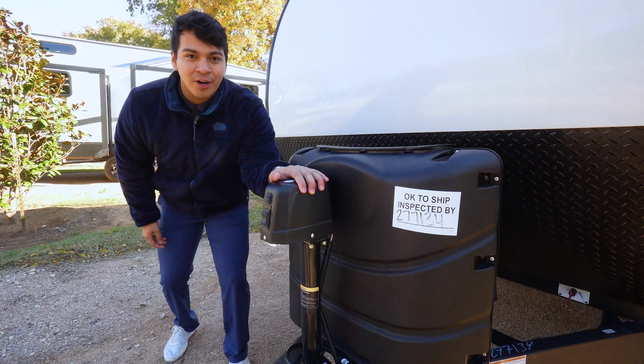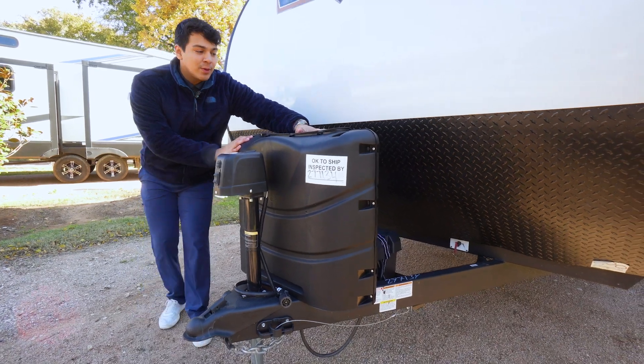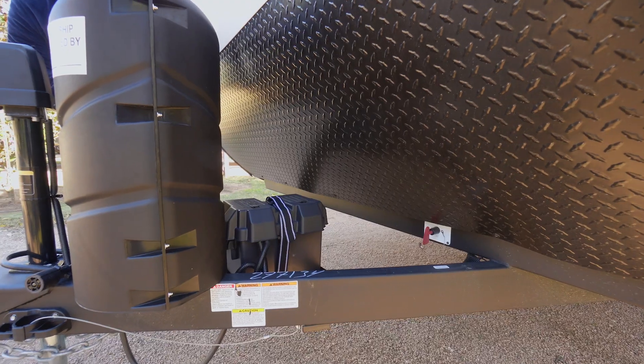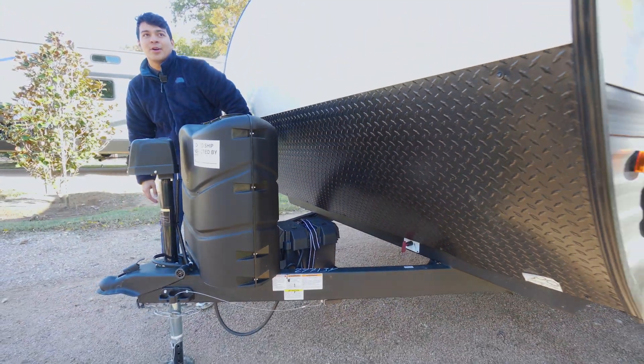Starting up front here we're going to have our electric tongue jack that does come standard. We're going to have our dual 30 propane tanks, our battery and our battery disconnect right behind that. We're also going to have our standard Wildwood diamond plating on the front cap of this camper to protect us from all the debris from the road.